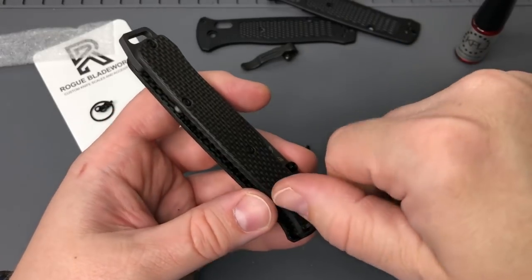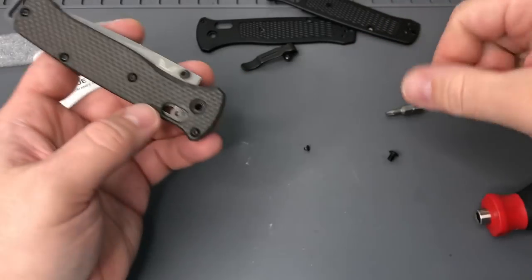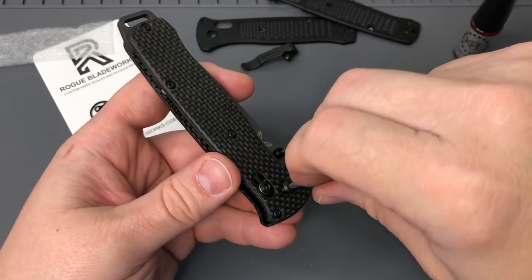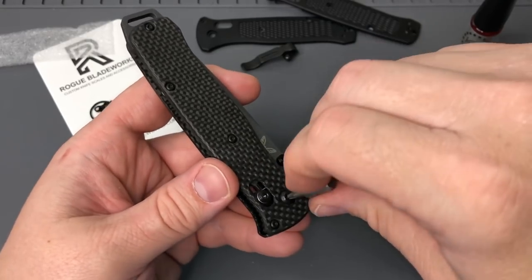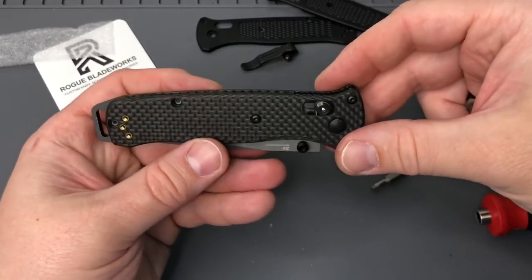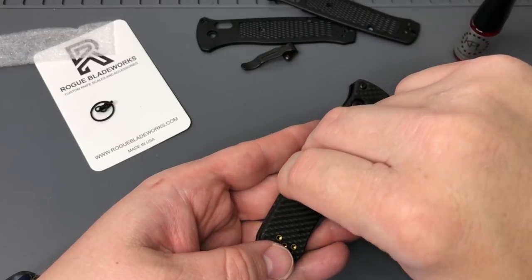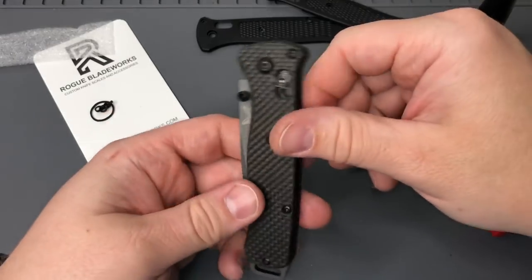Anyways, if you had a knife in mind - let's say Benchmade related - what would you want to see for scales from Rogue Blade Works or any of the other aftermarket makers? I know a lot of people have been pushing titanium and other things, so let me know what you want to see. I've seen some awesome stuff out there, and I know Rogue's been doing some stuff - I saw a Crooked River on one of his things, though I haven't had an opportunity to check those out personally.